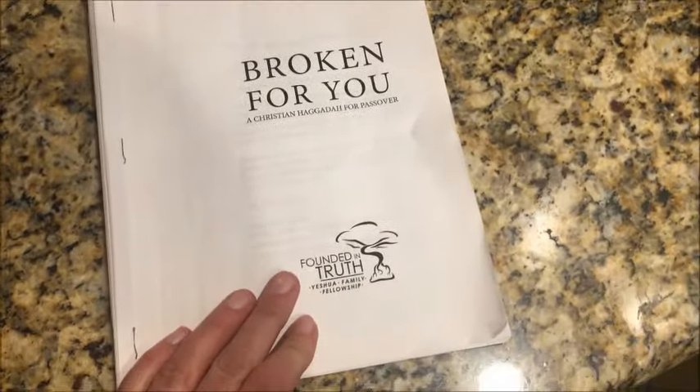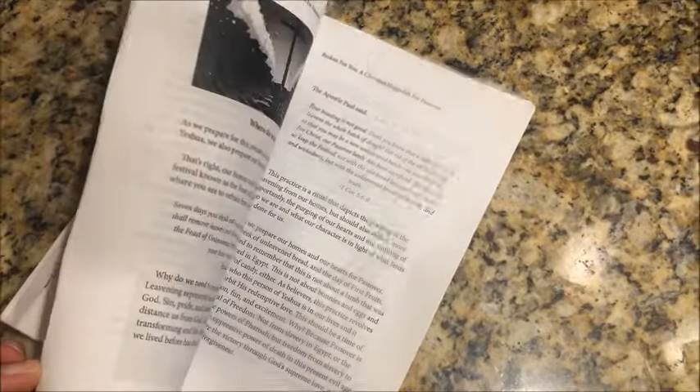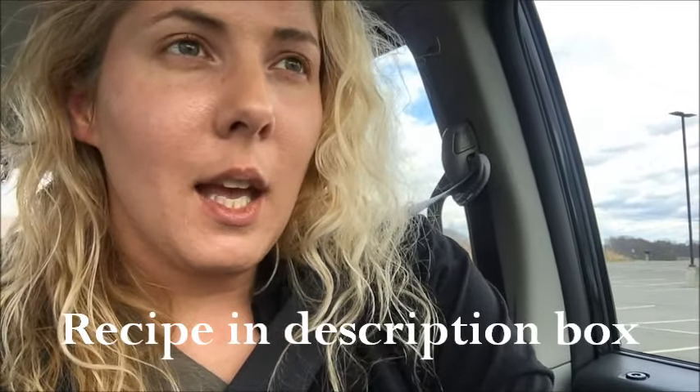The haggadah — which is the order of service — I got from Founded in Truth; it's called 'Broken for You.' This is what we used last year. If you want something more elaborate, it's got all kinds of stuff you can add to your seder, but you can make it just as simple as we did it just now. I hope you guys enjoy this video. It's pretty basic — it's all symbolism — and all you have to do is just start. It really is just about telling the story, a memorial of what our Messiah did when he died for us as our Passover lamb, and celebrating and sharing that story with your family and some friends that you invite over.